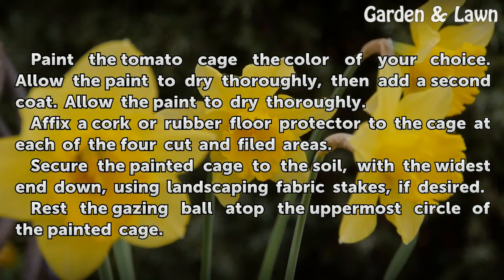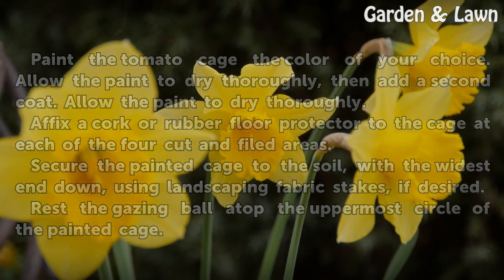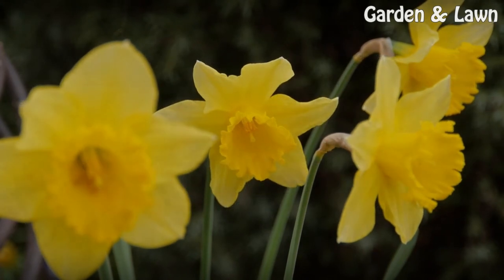Secure the painted cage to the soil with the widest end down, using landscaping fabric stakes if desired. Rest the gazing ball atop the uppermost circle of the painted cage.